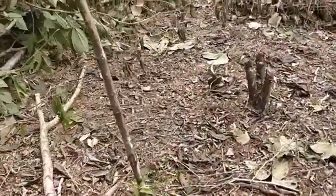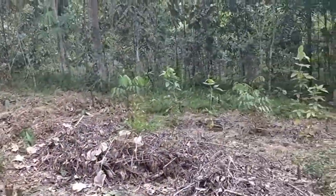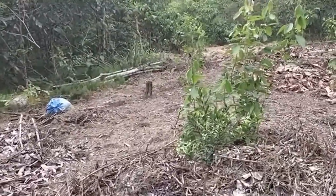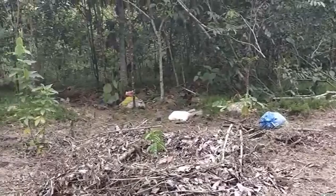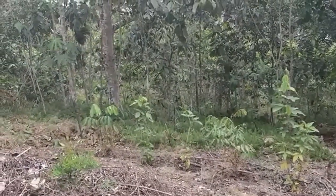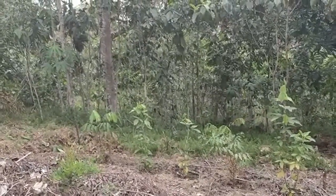This is a soursop. And surinam cherry, jabuticaba, naranja or mandarina, orange, pasta, more chop and drops over here for nitrogen fixing plants.